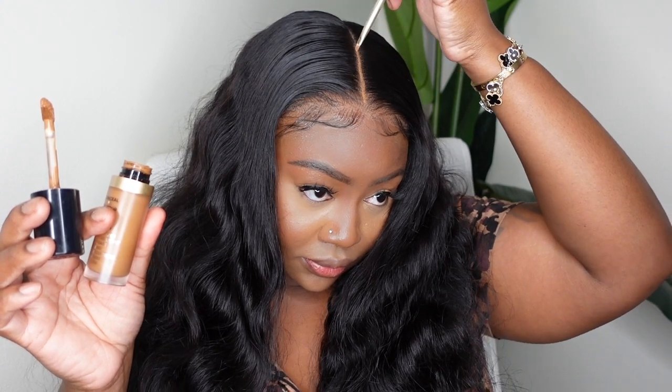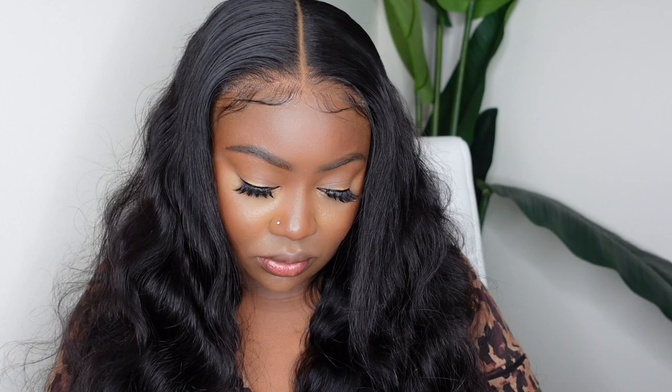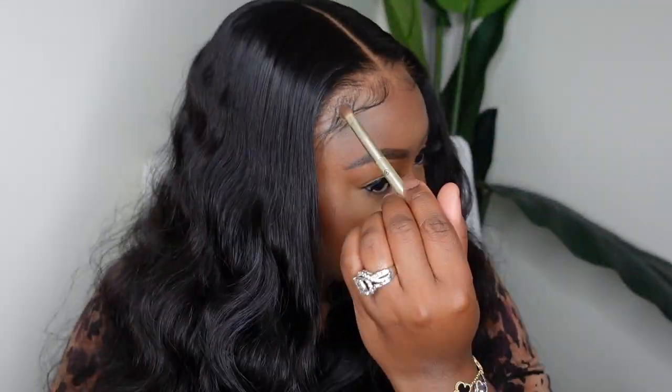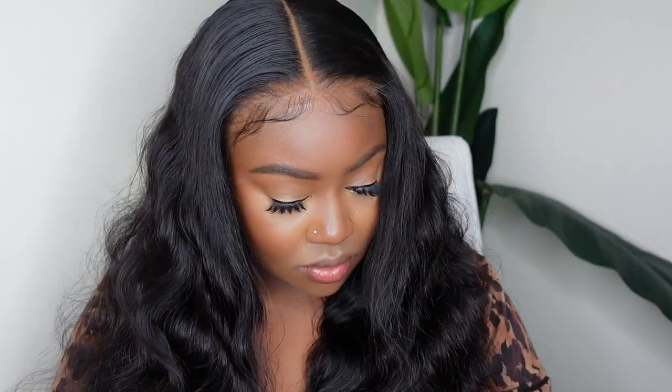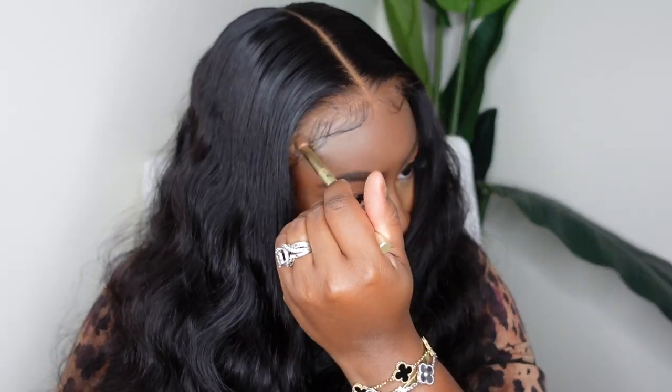As you can see, the hairline is so flat that it just looks like it's bonded down — and we didn't bond anything. This is 100% glueless; even the cap construction fits my head like a glove. I'm adding a little bit of concealer in the parting — I love the Too Faced concealer, my color is Chai. I'm also using Ruby Kisses foundation powder. Here's a before-and-after: the right side has the powder, the left doesn't. It makes a subtle but important difference for a flawless look.